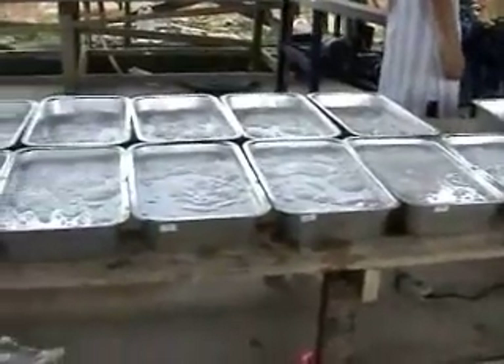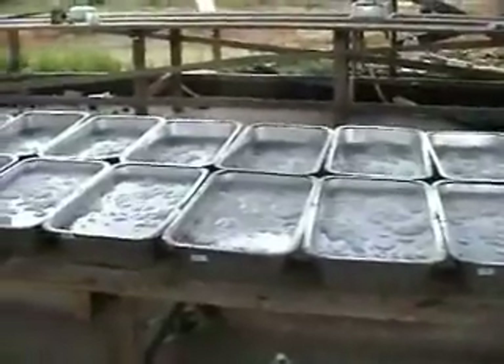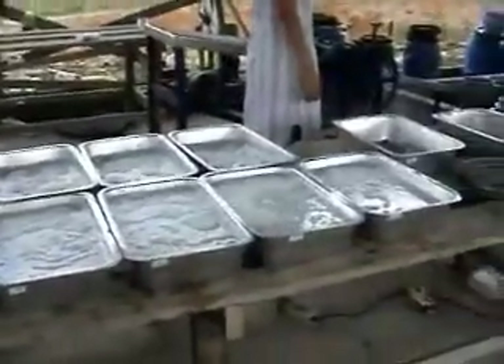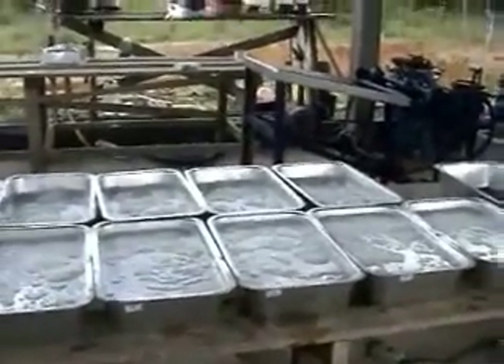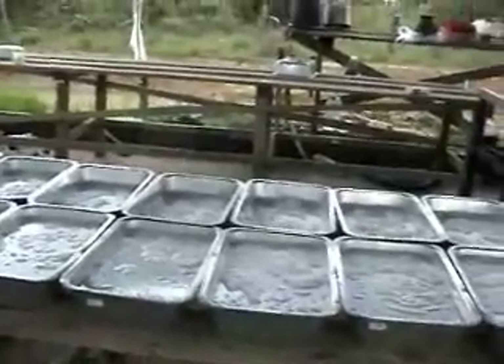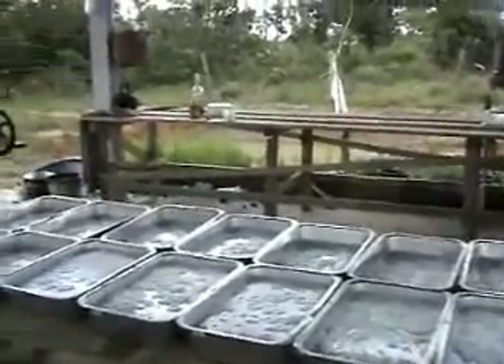Now they've transferred the latex into the bins. We have a three-litre jug of latex and a two-litre jug of water, after which we're going to pour in very dilute formic acid, and it'll make a big jelly pancake. Very inefficient at this stage, but we've got to get our processes going as we get more.